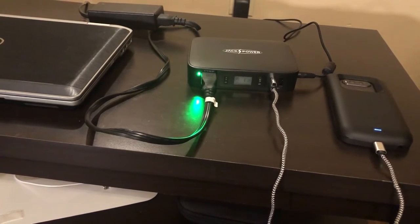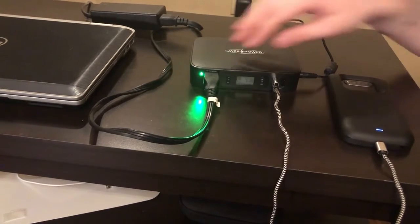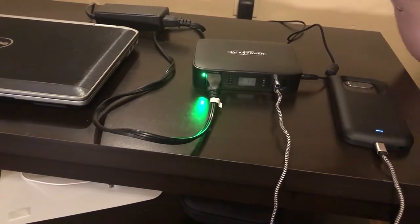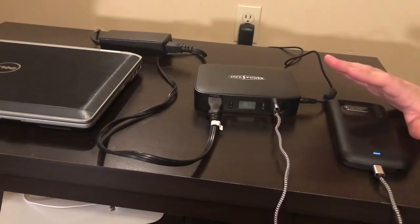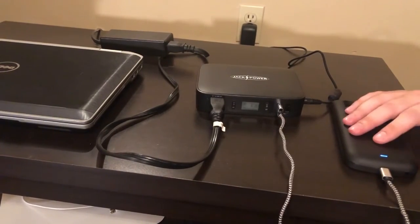So far I've had a wonderful experience with it — it's gotten all of my power needs taken care of. The AC adapter side is powerful enough to charge a laptop, a camera, or another somewhat sizable device. While these USB ports will also take care of any smaller device like a cell phone or a tablet.